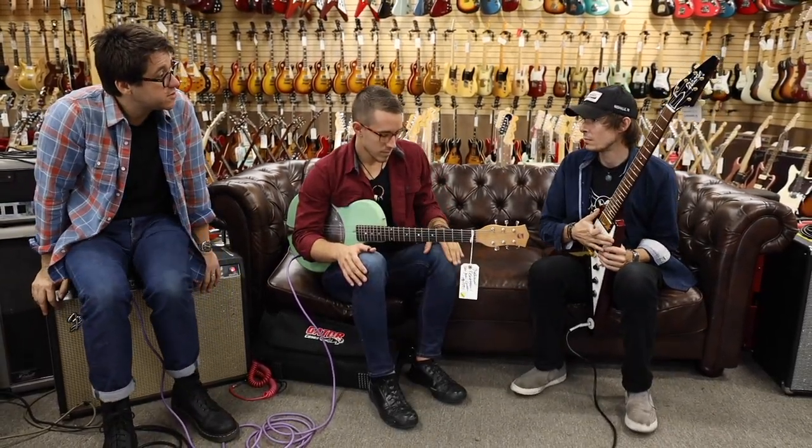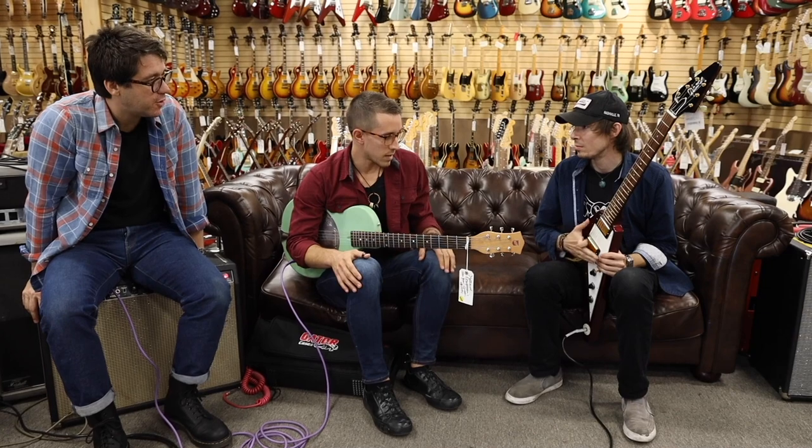And what are you guys going to play for us right now? We're going to play a song called Hold It Down right now. You're going to hold it down? Yes. This early in the day — it is a little early in the day.